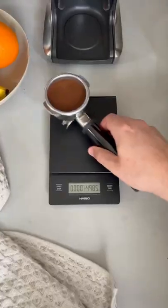So for a home machine like this I aim for 18 to 19 grams. By doing this you remove all the variables of dose amount and then you just have to worry about grind size to make the perfect cup of coffee.